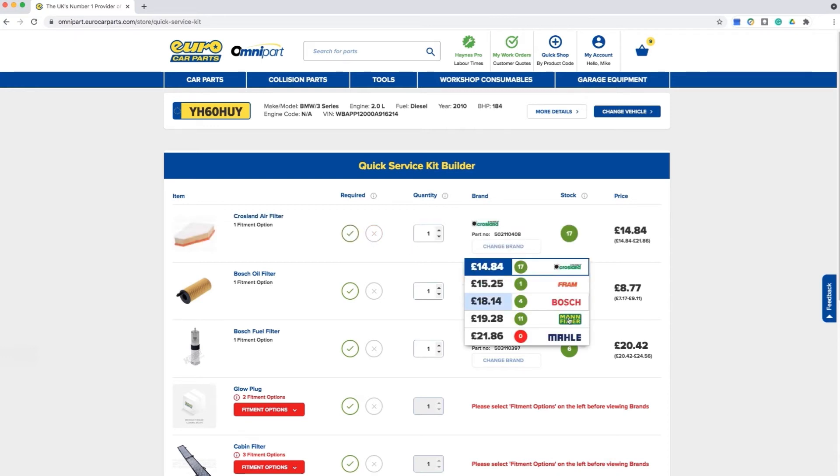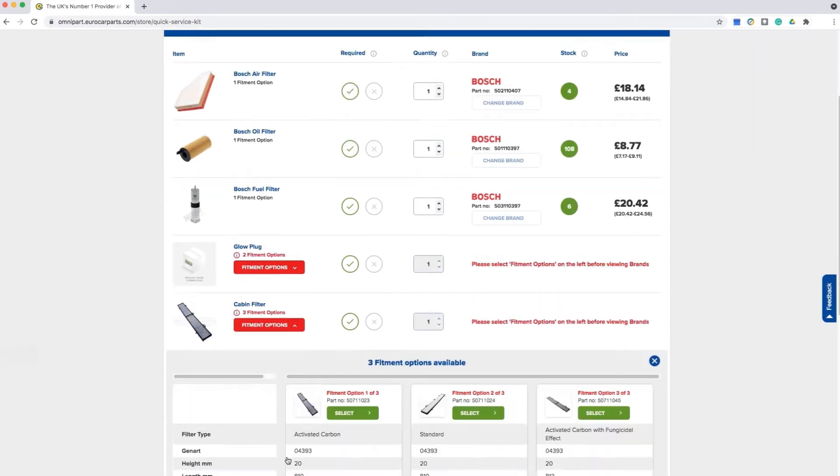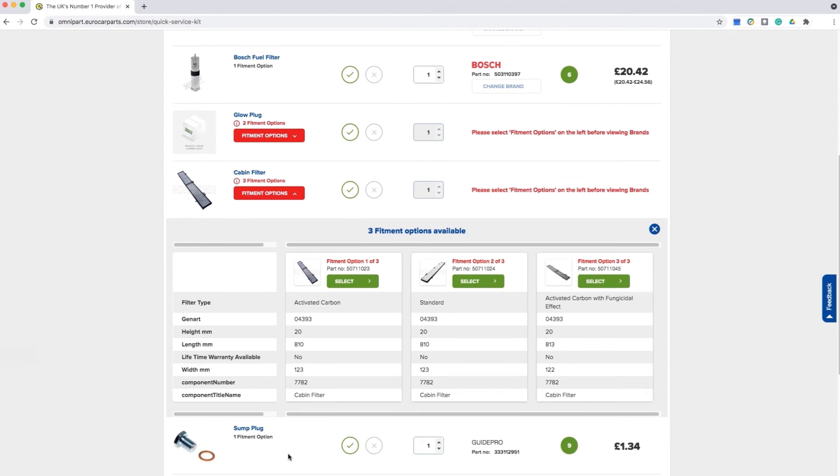Click on the Change Brand button to select your preferred brand. You can also amend the quantity required as displayed here. In this example for cabin filters, there are three different fitment options shown: Standard, Activated Carbon, and Activated Carbon with Fungicidal Effect.